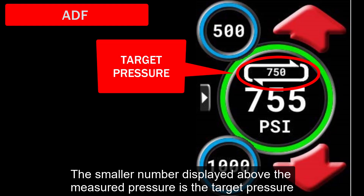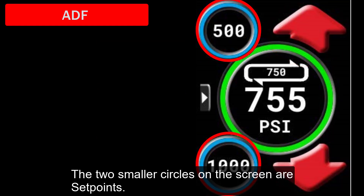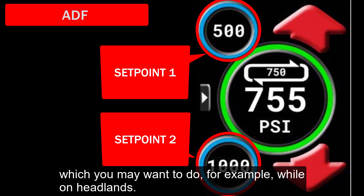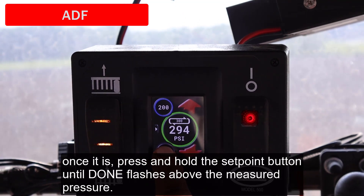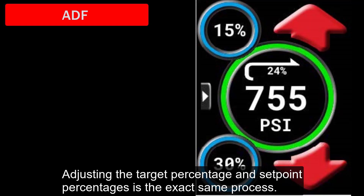The smaller number displayed above the measured pressure is the target pressure. This is set by the operator using the large up and down arrows, and this is the pressure that the harrow is attempting to maintain. The two smaller circles on the screen are set points — by touching either circle, that number becomes the target pressure. Setting these set points allows you to rapidly change between different pressures, which you may want to do, for example, while on headlands. To set the set points, use the large up and down arrows until the target pressure displays your desired set point, then press and hold the set point button until 'done' flashes above the measured pressure. If you choose PWM power control mode, your target and set points will be displayed as a percentage, and the ADF pressure shown in the center will change as field conditions change.